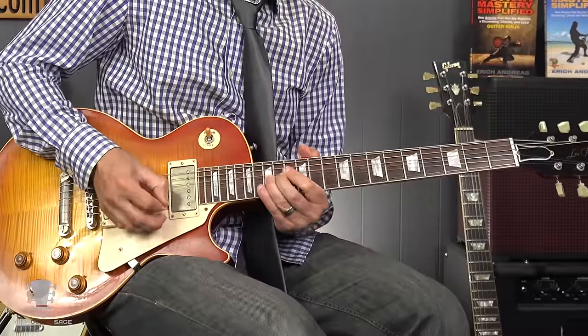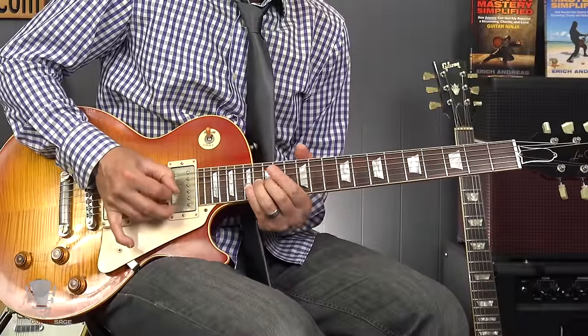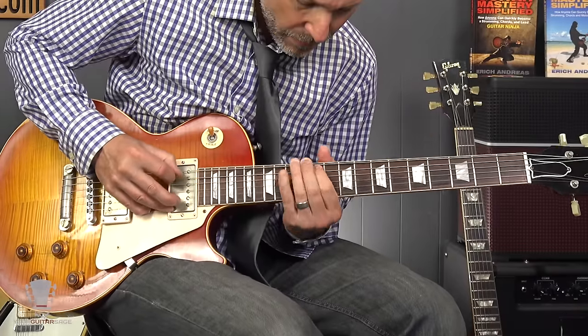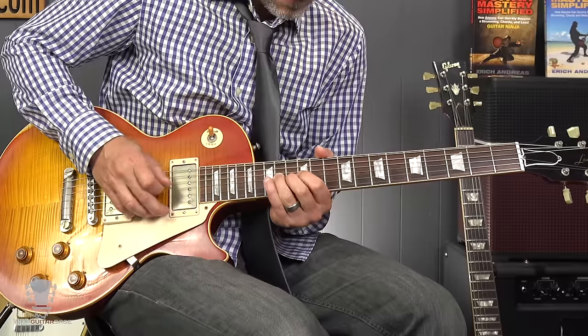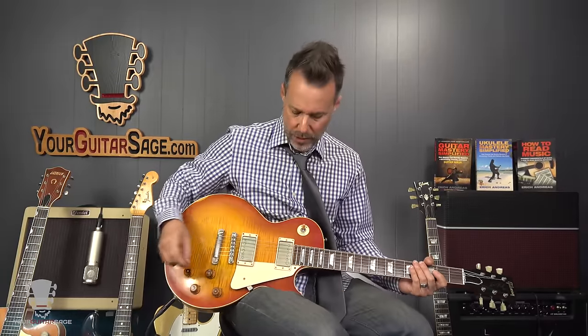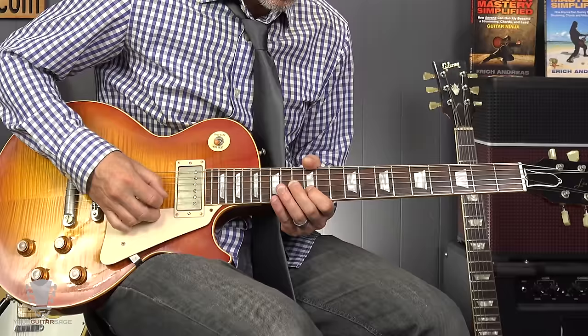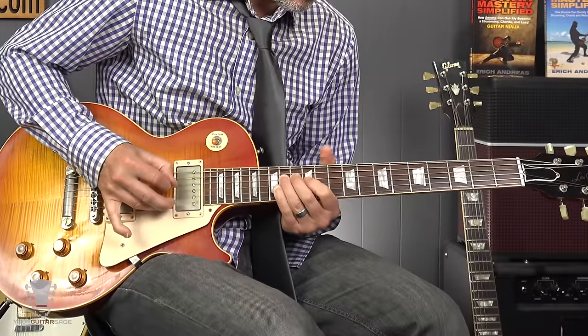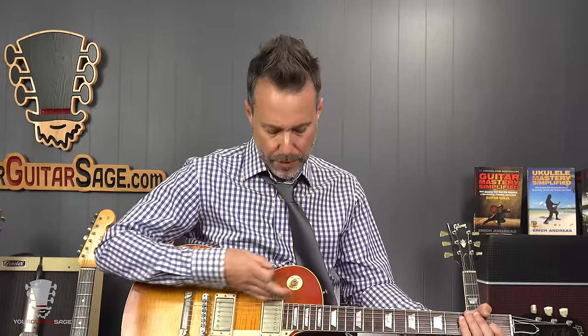I like to put the tone on about a 5, and that has a really cool sound to it. That's what we call the woman tone. Technically, you could do it on the treble pickup — you'd have to cut your tone way back — but the rhythm pickup is really going to be what you're looking for.